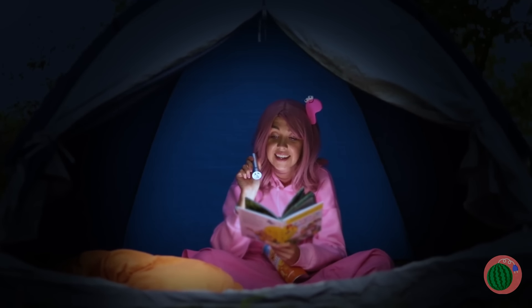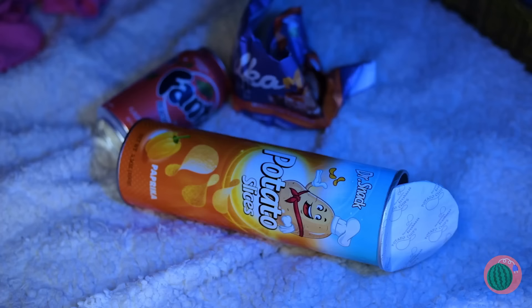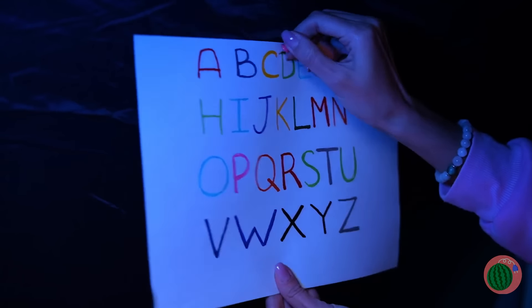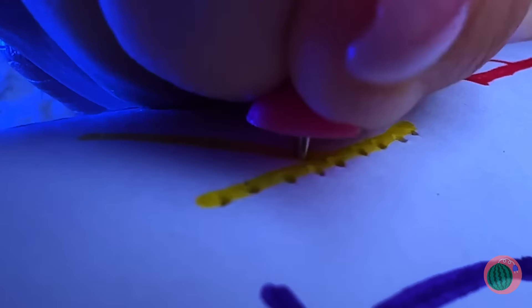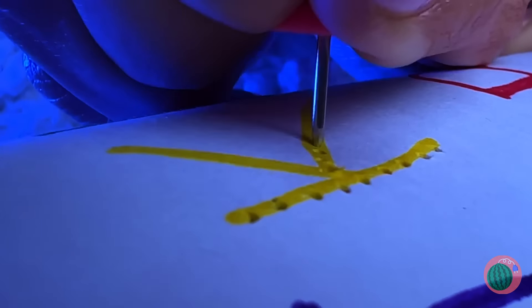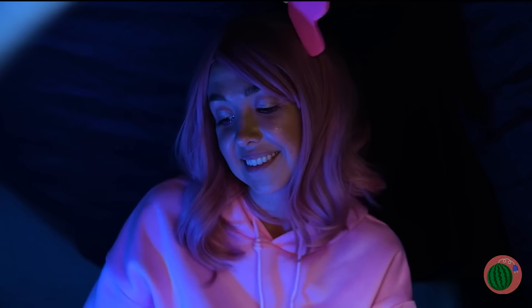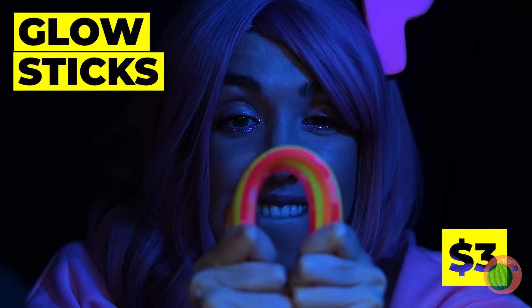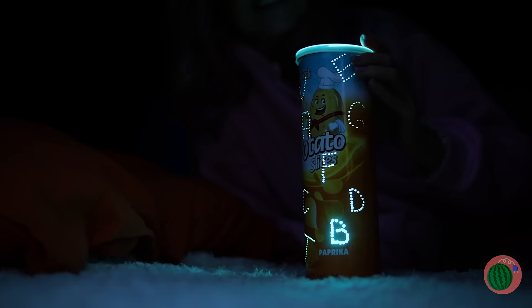Nothing like a little late night reading. Whoops — got a night light? No? Well, we'll make do. Wrap this alphabet sheet around the tube and poke some holes along the line. We'll still need some lights.